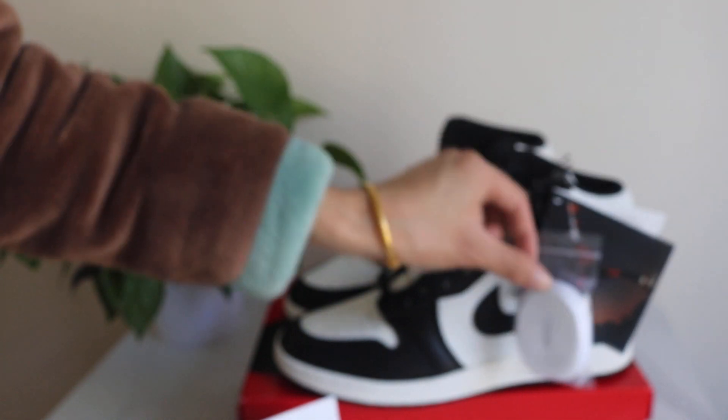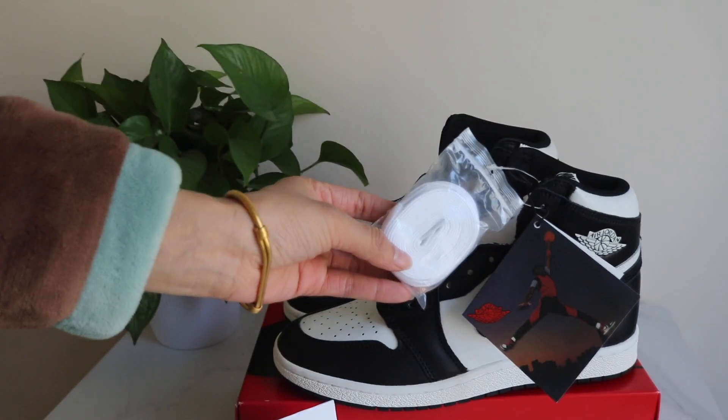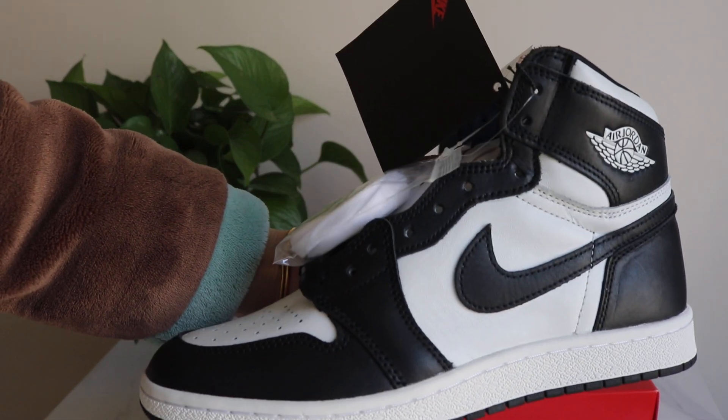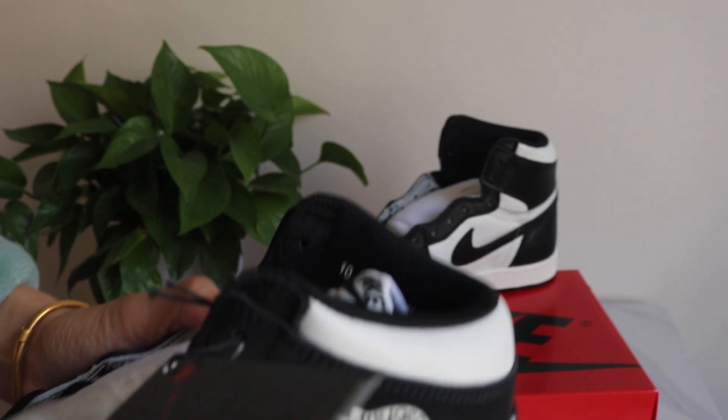Now let me show you more detail for the shoes. You can check out these shoes. It comes with an extra pair of shoelaces and comes with this cord. Check out one side of the shoes — the whole shoe comes with a black and white colorway all over.